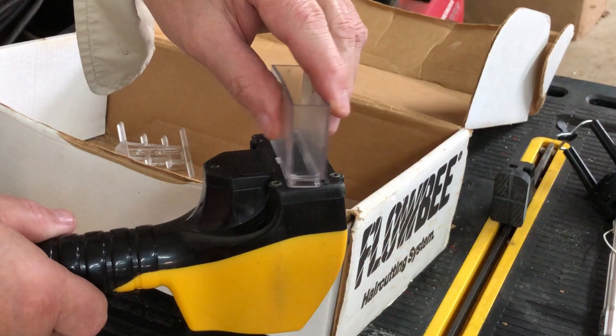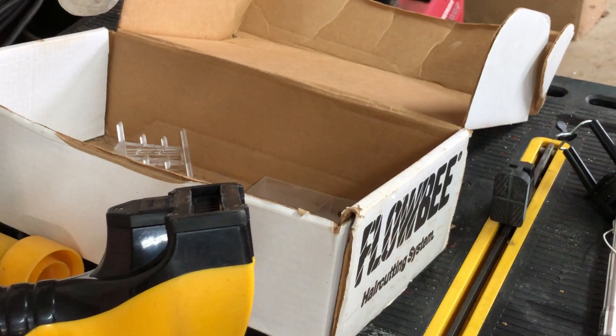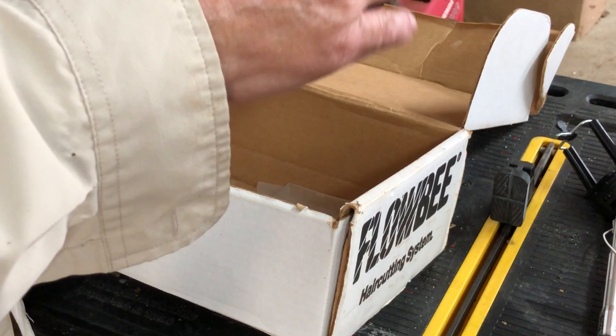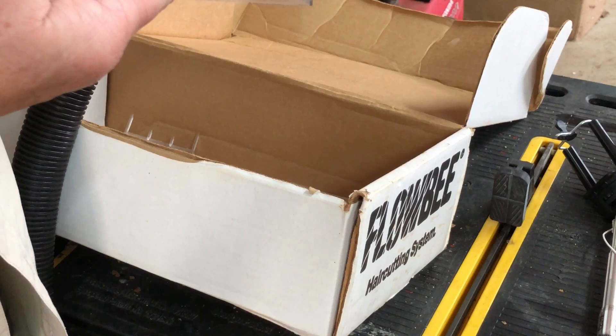You can put this one on there and it will cut it a little bit long — about an inch and a half. Typically I use this one, which cuts it about probably an inch long. Put that on there and cut my hair with it. It sucks the hair up — you'll see in just a minute. The vacuum cleaner sucks the hair up in there, and the cutting heads are right there. It sucks the hair up, cuts it off, and it cuts every hair on your head the same length, if that's what you want.